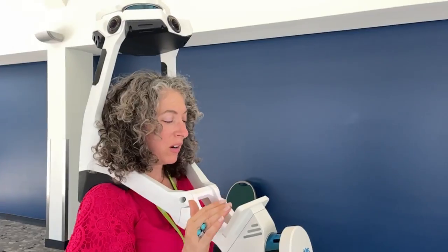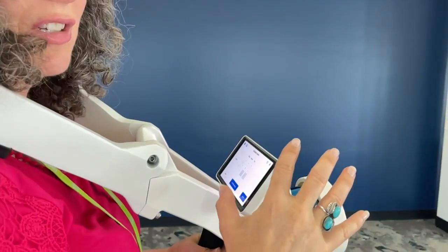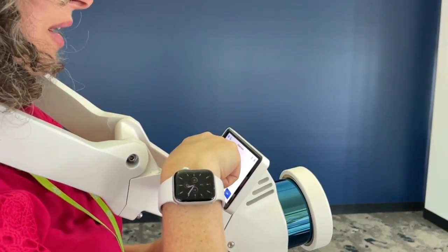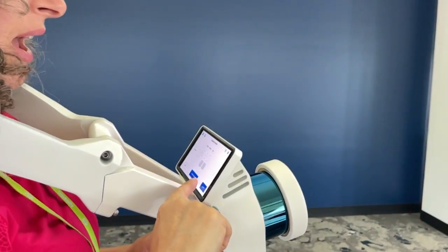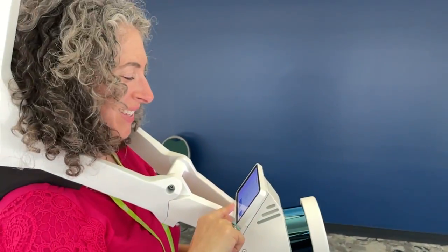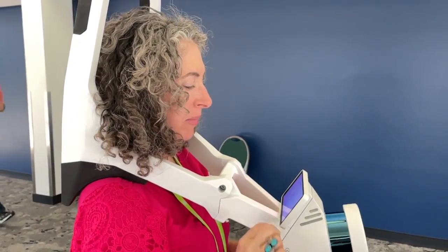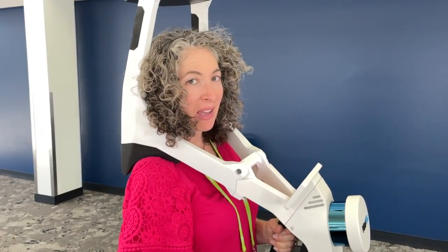I've already walked through the initial setup things you have to run through. I gave it a name, and then I didn't have to change floor, room, or tell it which try this is. So I'm ready to go to start mapping — I'm going to hit start mapping. But the first thing I have to do is initialize my SLAM.